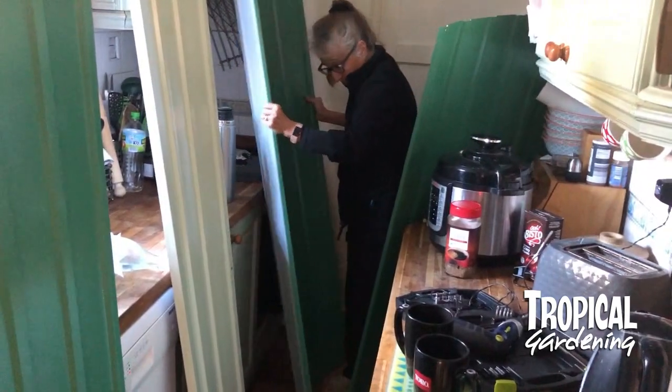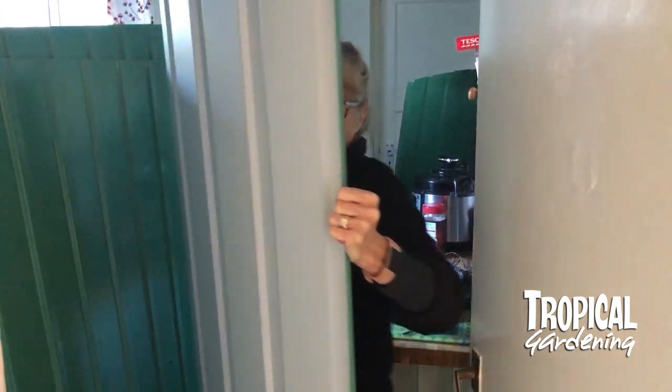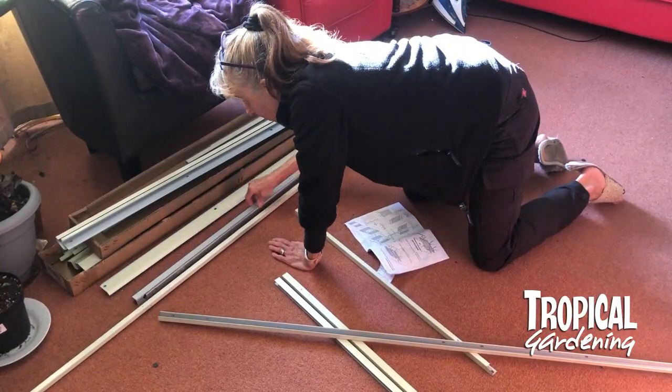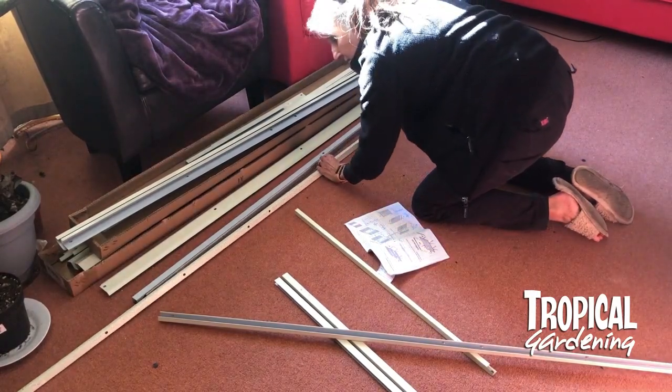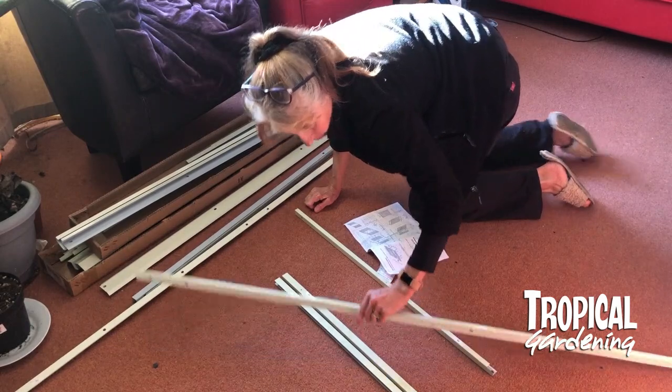It was minus two outside, so we thought we'd construct the panels and the roof indoors. The first job was to try and figure out what went where, and luckily the parts are all labeled.